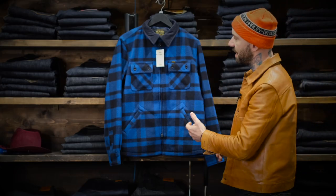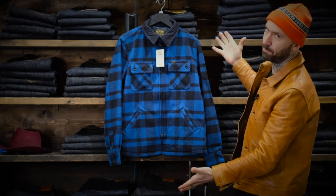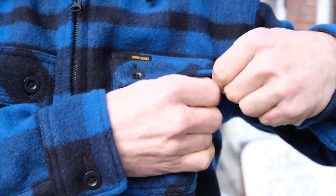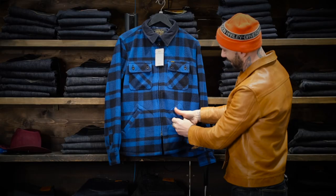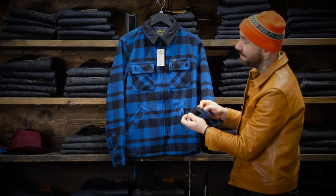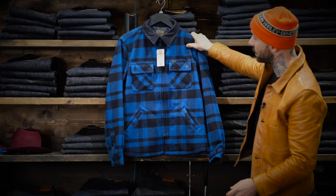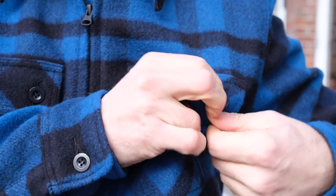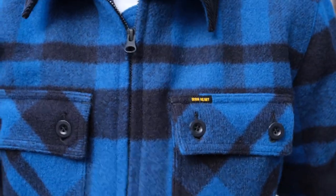This is Ironheart's take on the classic bush jacket. They have the two chest pockets, the front pockets, and they did the corduroy lined sleeve and collar. This one in the blue black — it's a 90-10 blend, a 90 wool 10 nylon body.